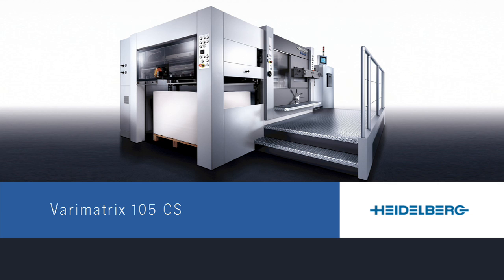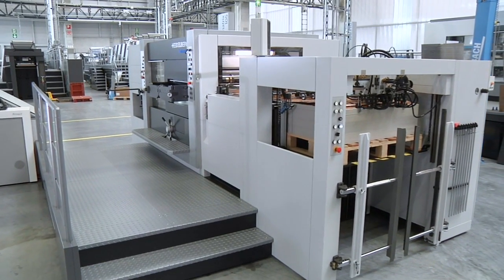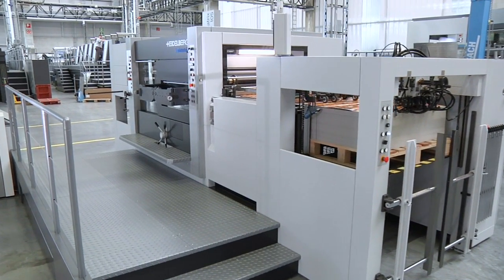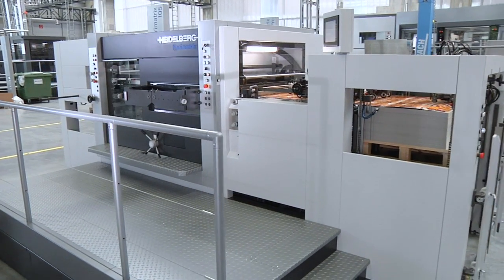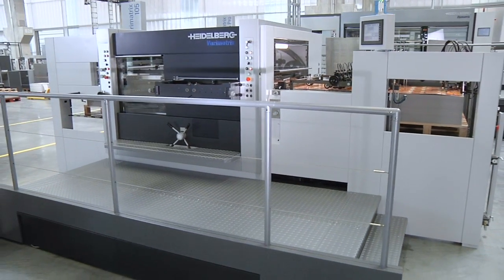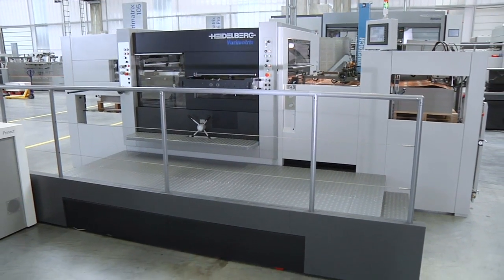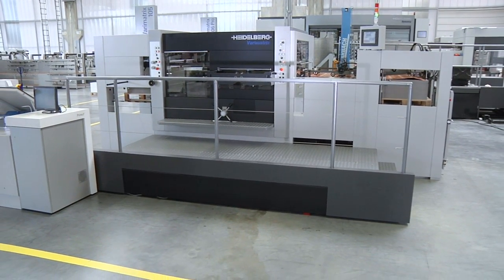Packaging printing would be unthinkable without die cutting and embossing. Especially when it comes to sophisticated printing jobs, these finishing steps are key to generating added value in-house. Moreover, ever shorter runs and ever tighter deadlines demand self-sufficient production without reliance on sub suppliers.